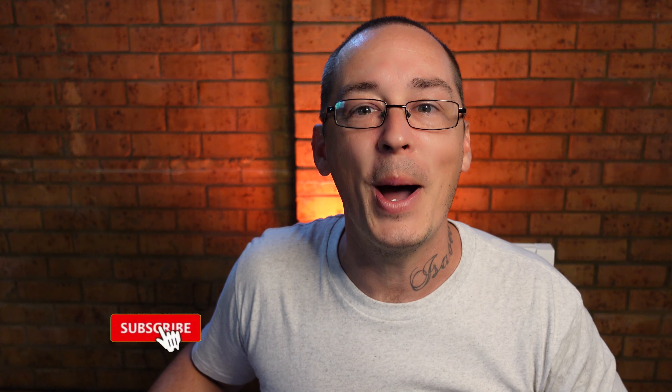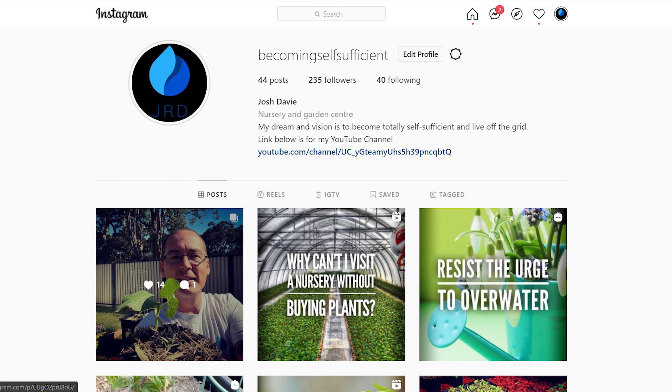Thank you so much for tuning in to another episode. If you're new to Becoming Self-Sufficient, head on down and click that like button, also hit the subscribe button because I'd love to have you a part of this journey. If you would like more regular updates, head on over to my Instagram account at Becoming Self-Sufficient because I post on a daily basis.